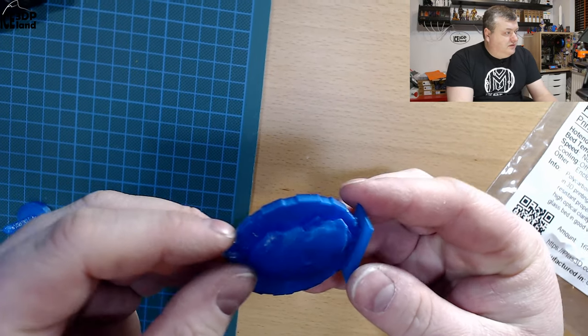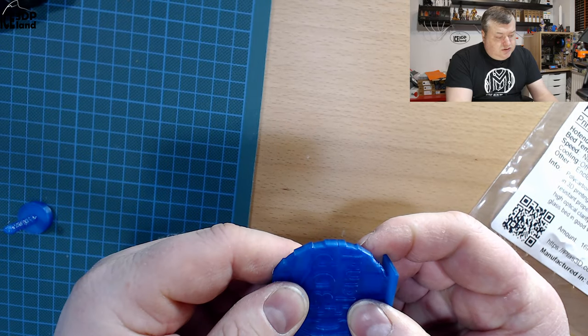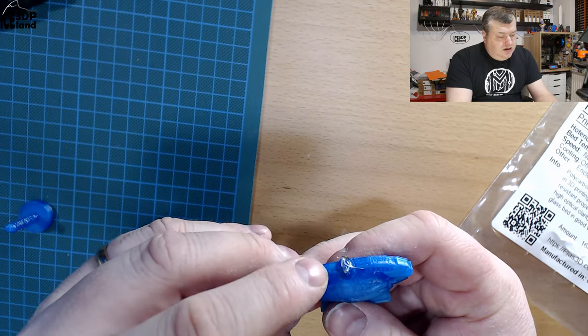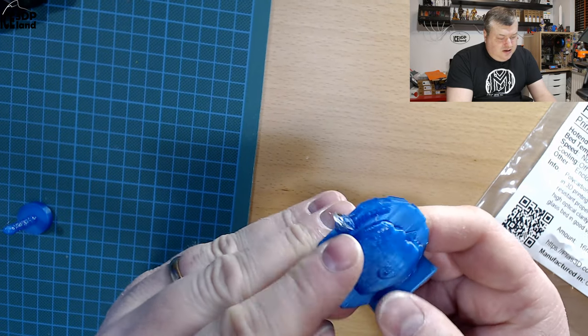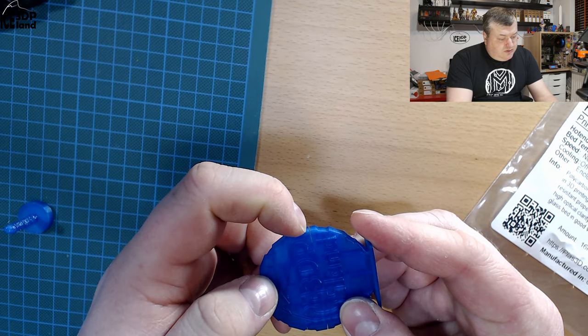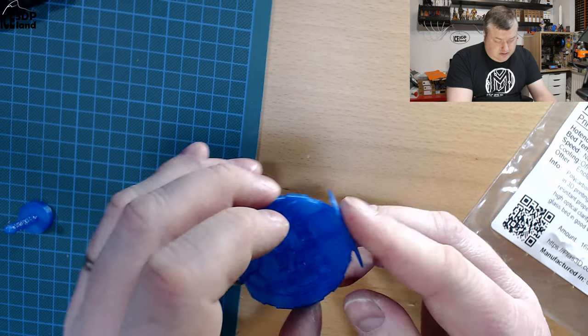I then printed my Maker coin and that had cracking issues as well. There was some infill but it got loose off the bed and I got a blob that was just moving with the nozzle at the top. The details are quite good, but just the cracking issues — I think I just didn't have the right environment for this material.